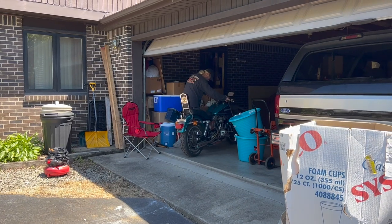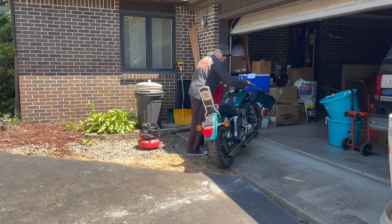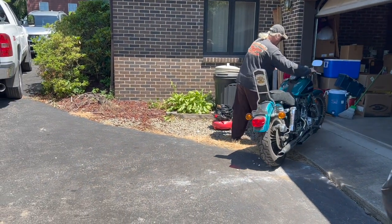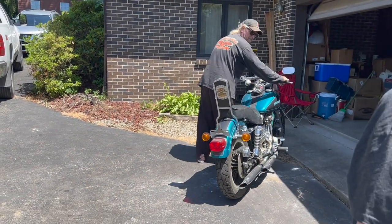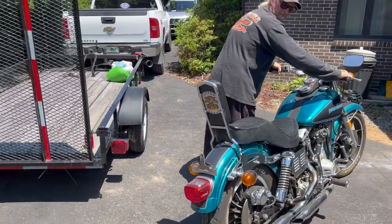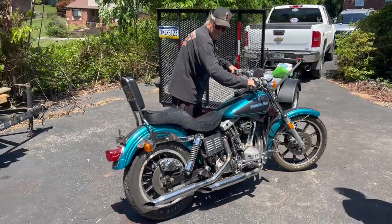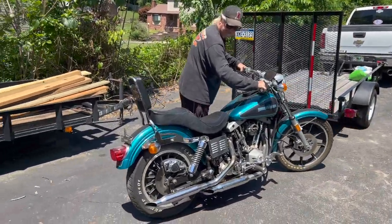Here's me rolling the bike out — the 1978 Shovelhead coming out of the garage into some daylight. And as you can tell, it's in pretty nice shape. Thankfully, my cousin kept the bike in the garage and kept it covered up. That definitely kept it in really nice shape over the course of the years, so very grateful that he did that.